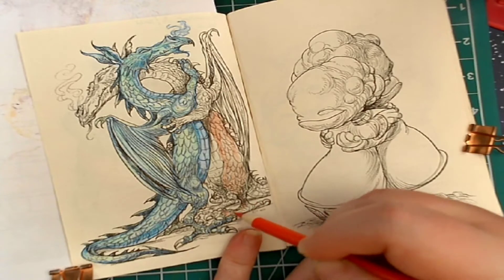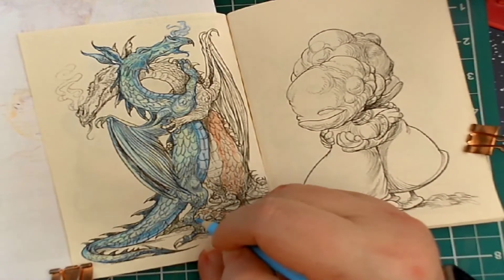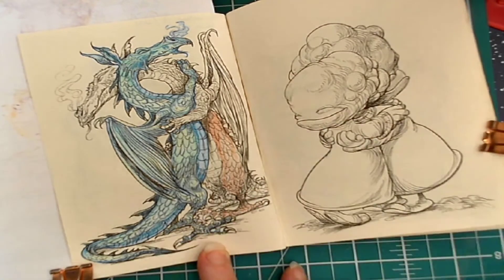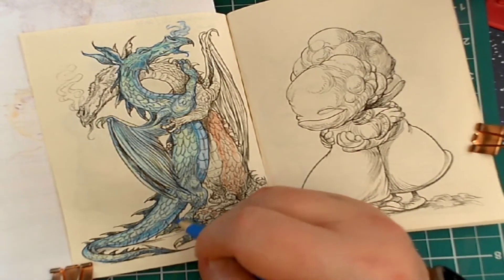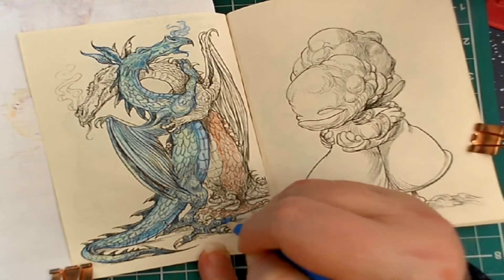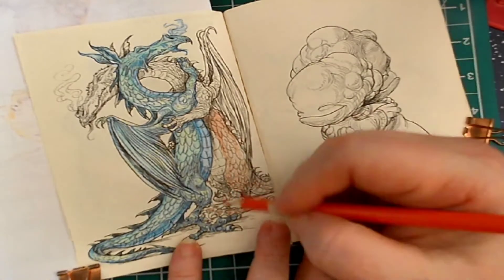I forgot to do the blue dragon's toenails, and I missed his toes too! I completely missed his toes, and this is why I don't put my pencils back right away — because sometimes you find things you've missed and you have to fix it. I do it all the time; I'm constantly finding things I've missed.